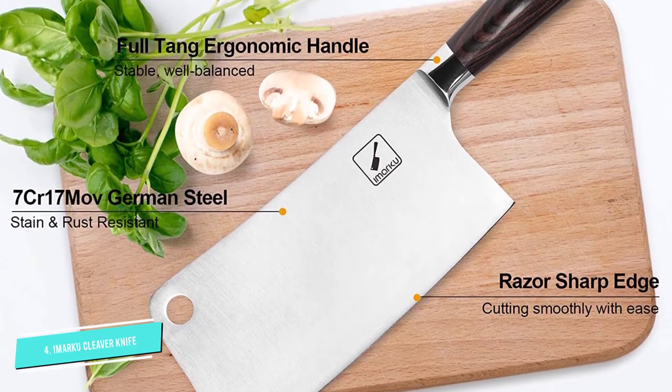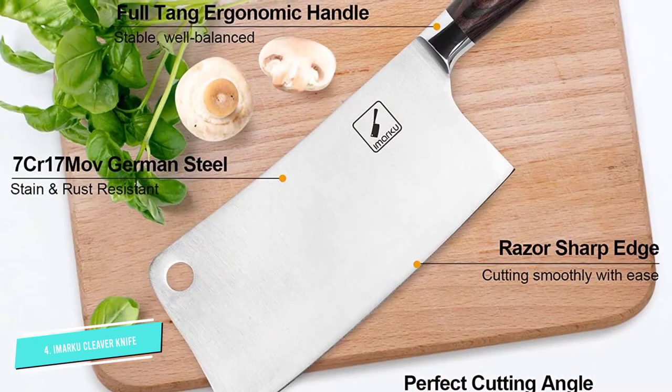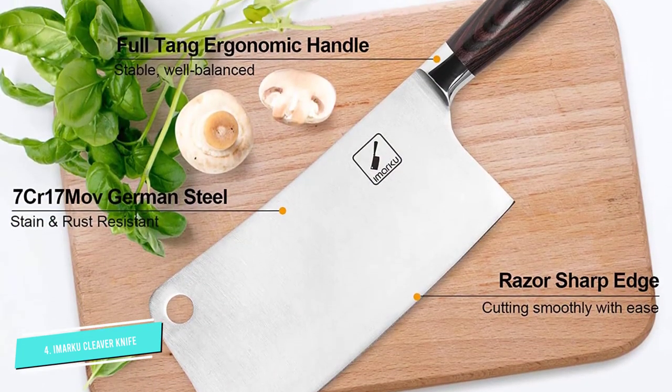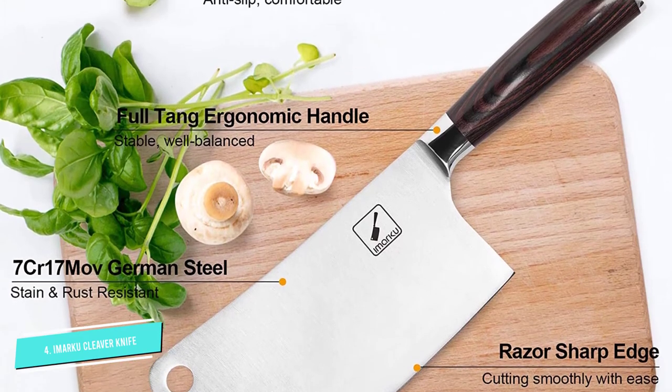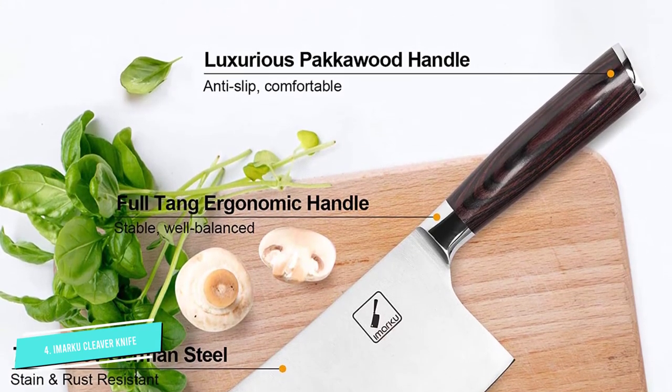Stylish as well as functional, the cleaver has an ergonomic superior pakka wood handle which is smooth and comfortable to hold, with excellent antibacterial qualities. For easy storage, there is a hole at the end of the handle which can be attached to a piece of rope so that you can hang it on a hook or peg.